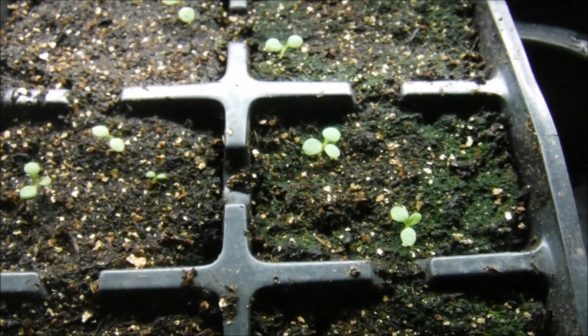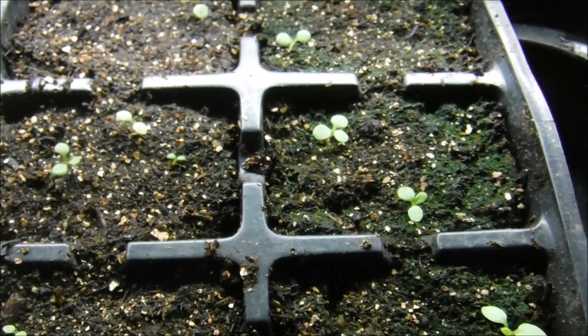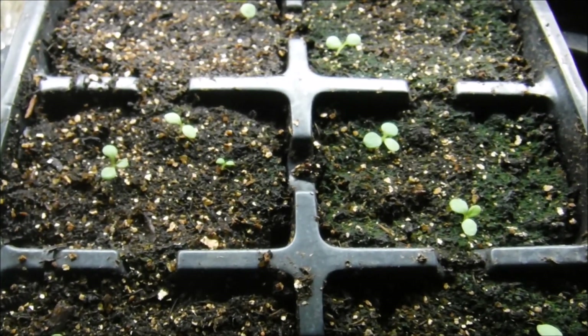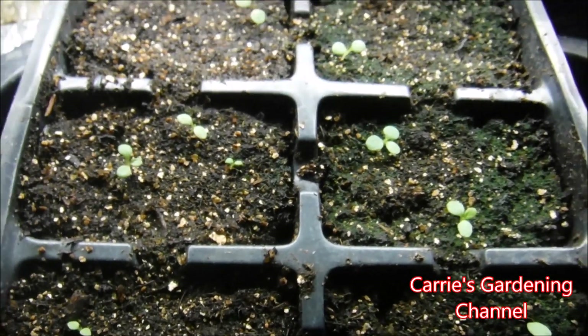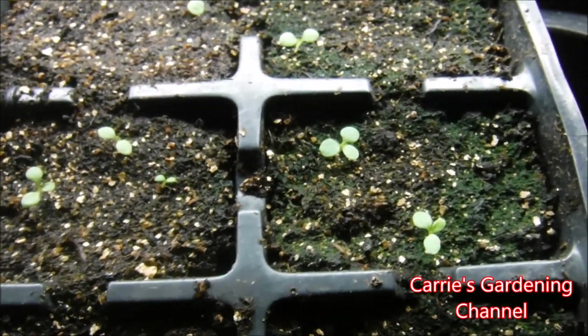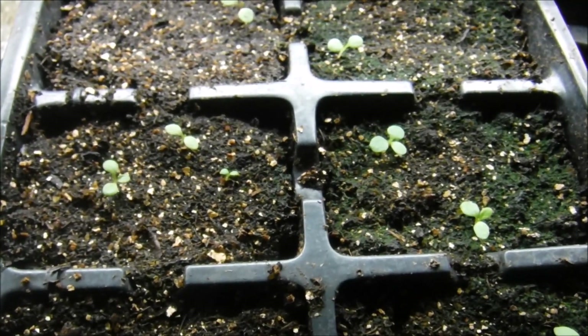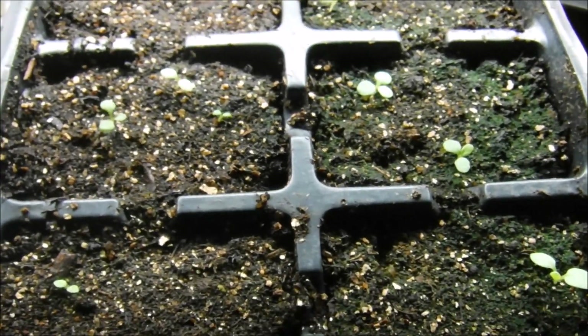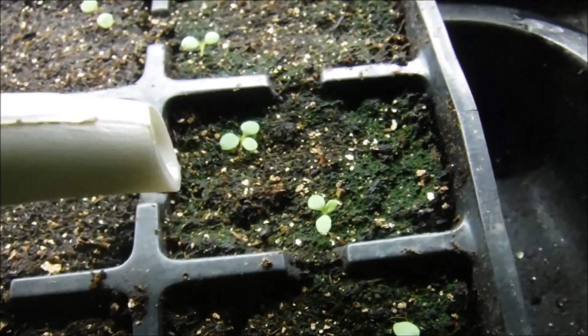I feed my seedlings with a quarter teaspoon of all-purpose Miracle-Gro to a gallon of water. My soil is nice and moist — you never want to feed a dry plant because you can burn the root system. The seedlings are really little and very unforgiving, so just make sure your soil is nice and moist before you feed them.